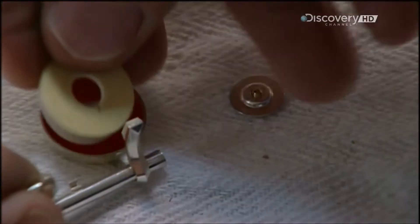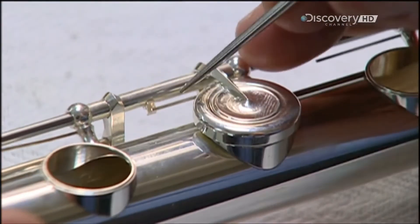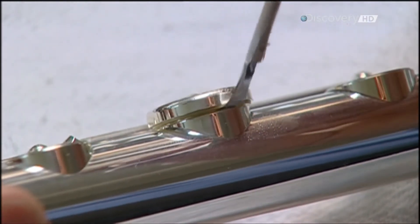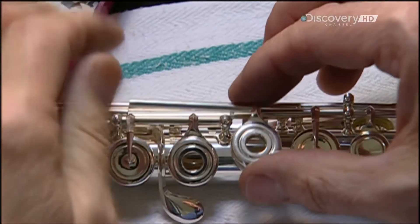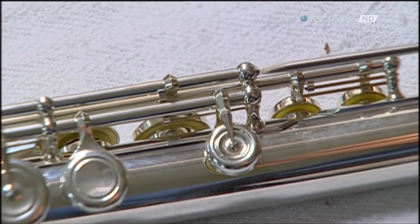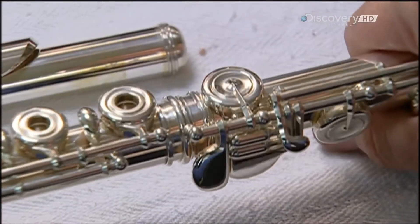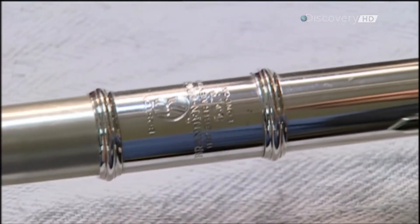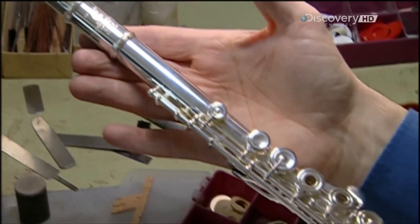The pad is made up of a plastic washer and a felt cushion, surrounded by a synthetic wrapper as thin as tissue paper. A pad lasts for about five years and is very expensive to replace — it's just one of the 100 components in a flute, depending on the model. This company's flutes come in silver, gold, and platinum. Once all the keys are in place, a quick wipe removes any fingerprints. An engraver inscribes the serial number and company logo. After 120 hours of painstaking work, the flute is ready for its musical debut.